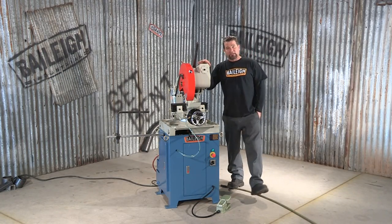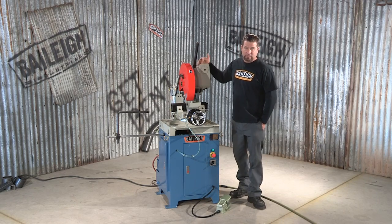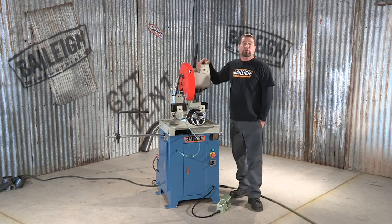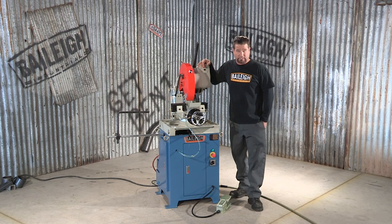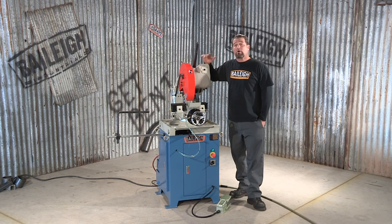The Bailey CS350SA is the big brother to the CS275SA. The only real difference is the larger capacity of the vise and the ability to use up to a 14-inch blade. This saw can miter both left and right up to 45 degrees, but also slot cut at 90 degrees.